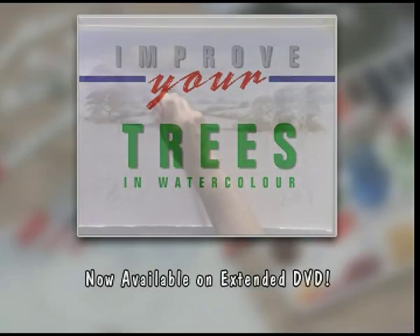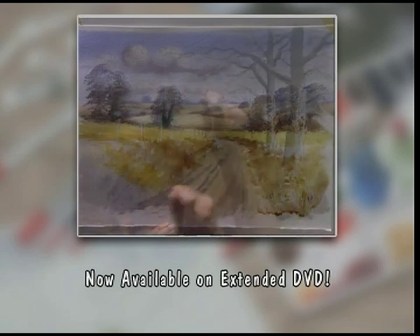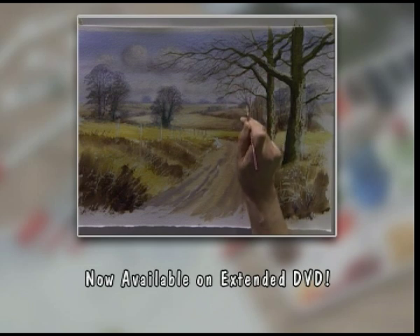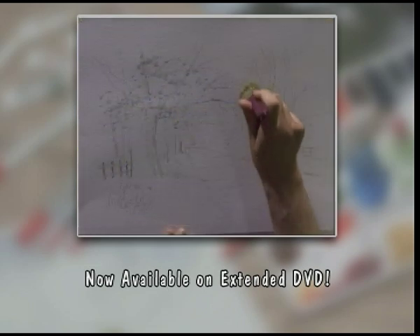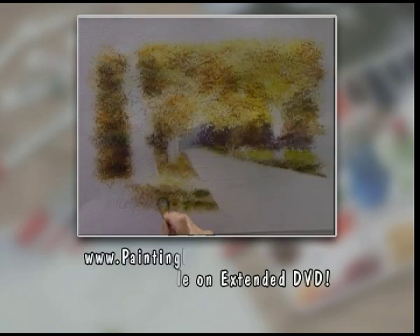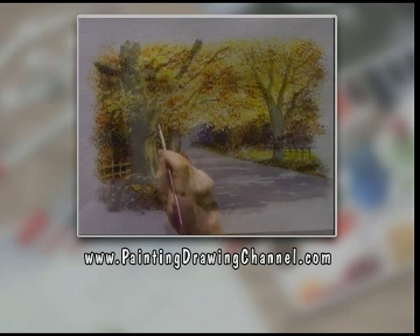Now available on DVD. Try these techniques yourself at home whenever you wish. The extended version of today's workshop is now available to order on DVD from the Painting and Drawing Channel. For further information and to order your copy, go to www.paintingdrawingchannel.com